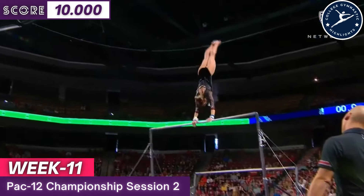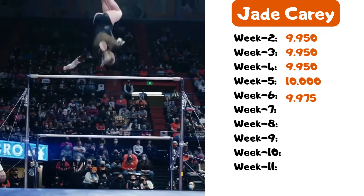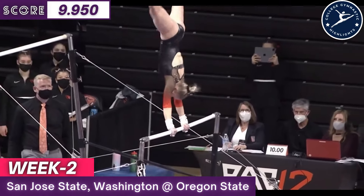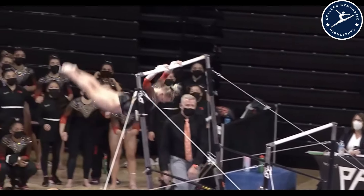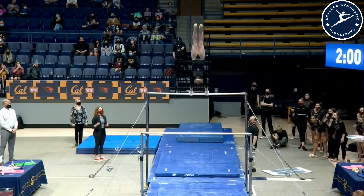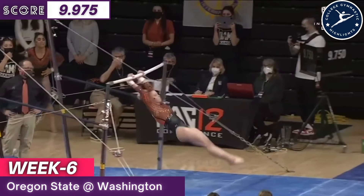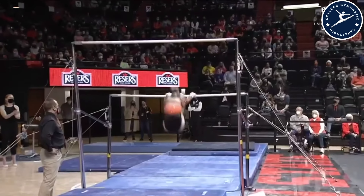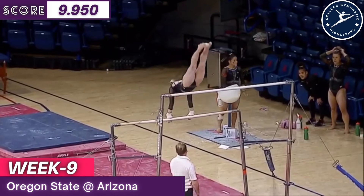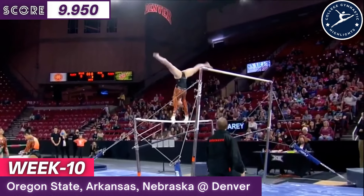Together hitting that final handstand — full twisting double back, and look at that landing. Tempo and rhythm — that handstand a little bit short, leaving opportunity for the judges to deduct. But great release move to the high bar: full twist, full twisting pack salto.